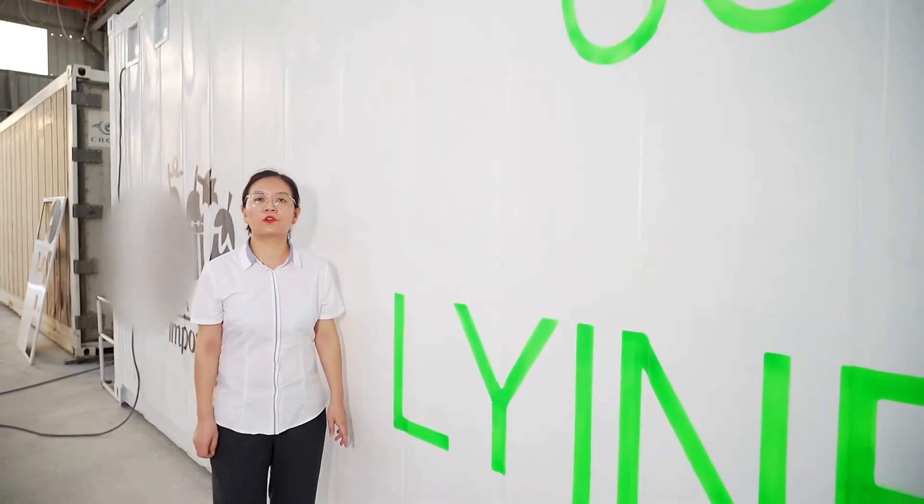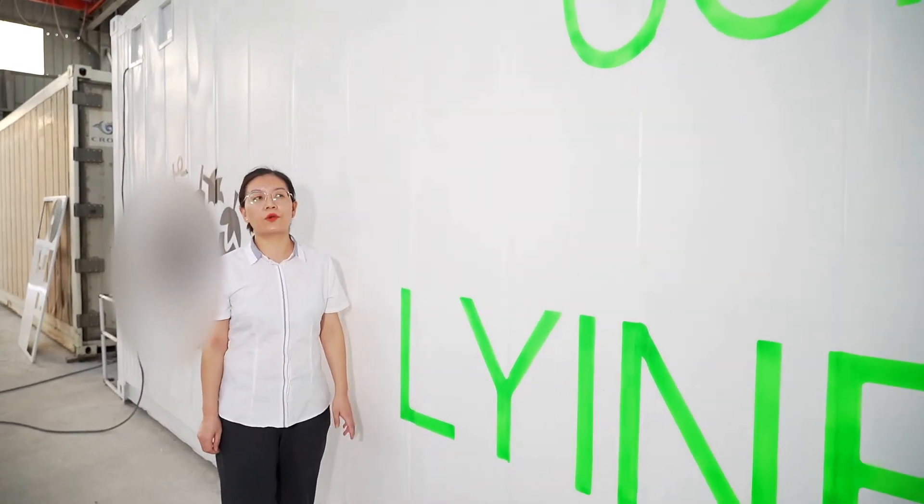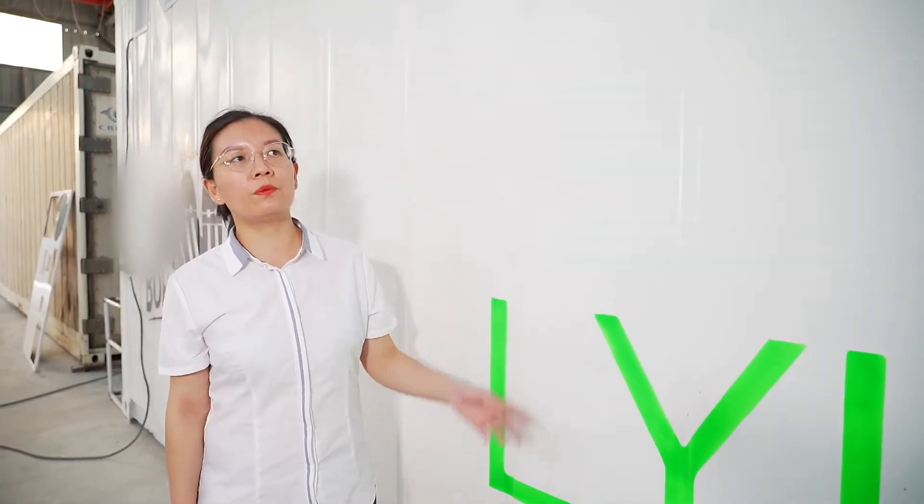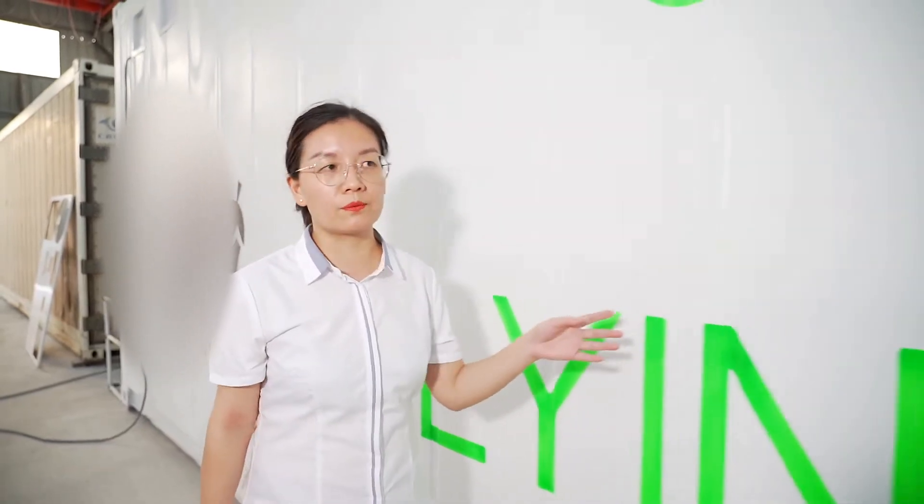Hello everyone, I'm Chris from the Machinery and Employment Committee. Today I'd like to introduce the hydroponic container machine from ours.